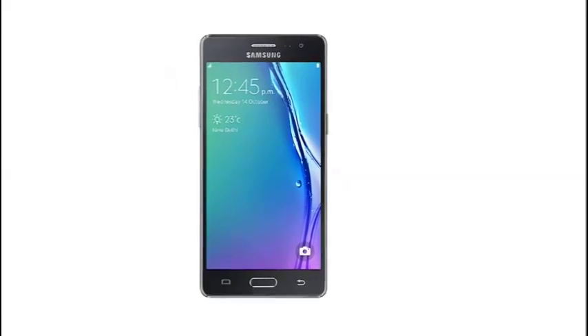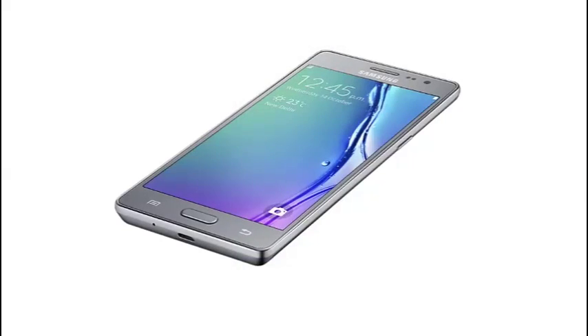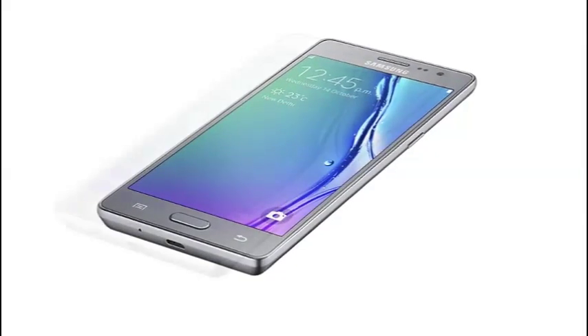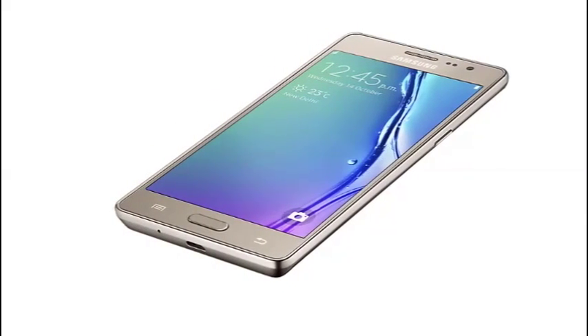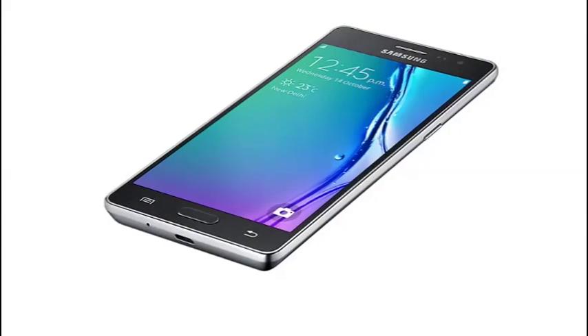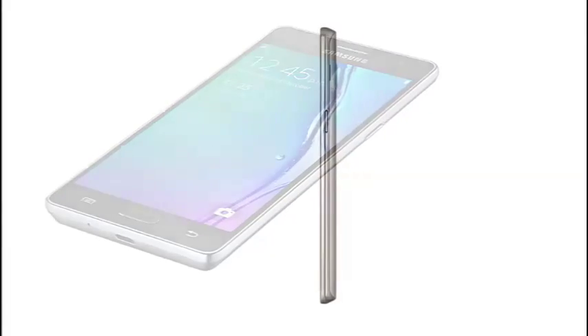Extra large 12.7cm HD, 1280x720 AMOLED display. Feel the moment in every scene. Enjoy crisp detail and true-to-life colors and vibrant tones in your movies and images. With an excellent contrast ratio, enjoy an immersive viewing experience every time.